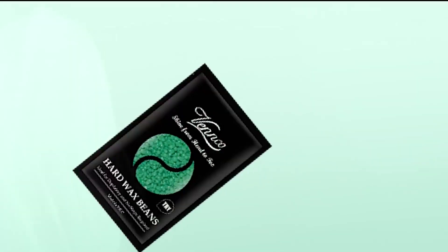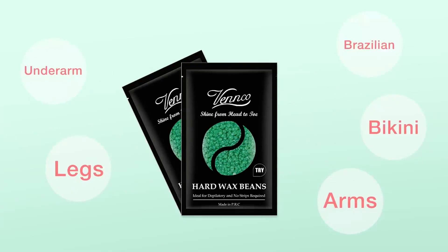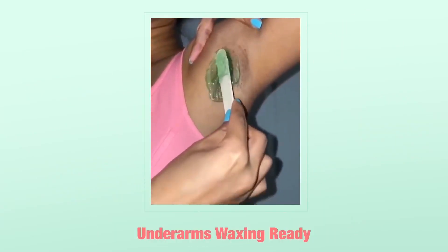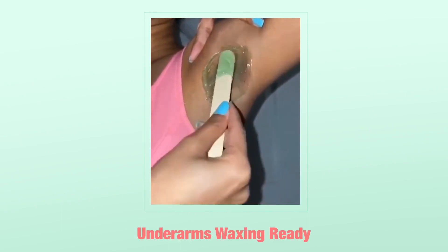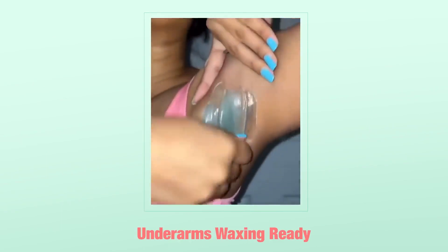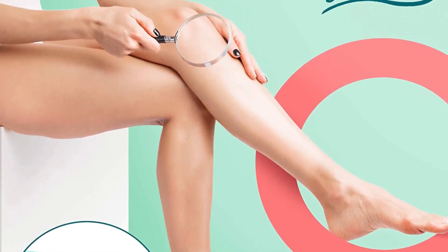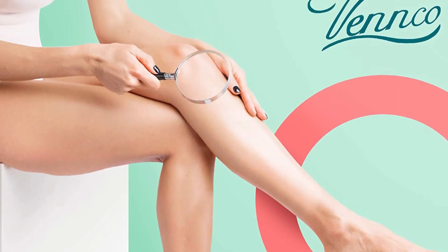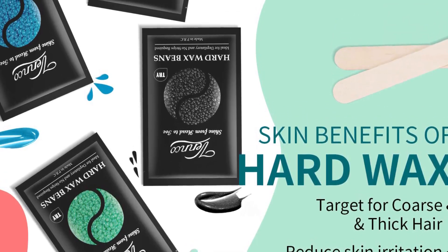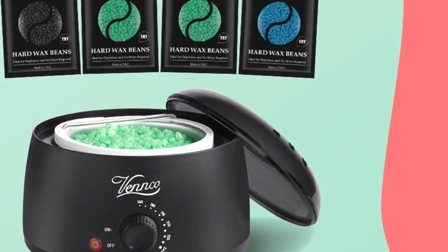it also uses 100% copper wire. You can trust this warmer to melt your wax quickly, as it comes with adjustable heat levels ranging from 160 to 240 degrees Fahrenheit. Its auto-shut-off button ensures that the wax stays warm without overheating. It also comes with 5 bags of high-quality wax beads in different scents like lavender, chamomile, and violet fruit, and 10 spatula sticks to apply the wax on any part of your body.